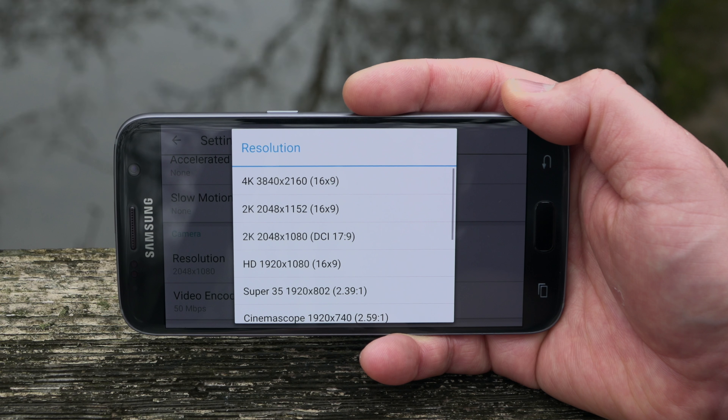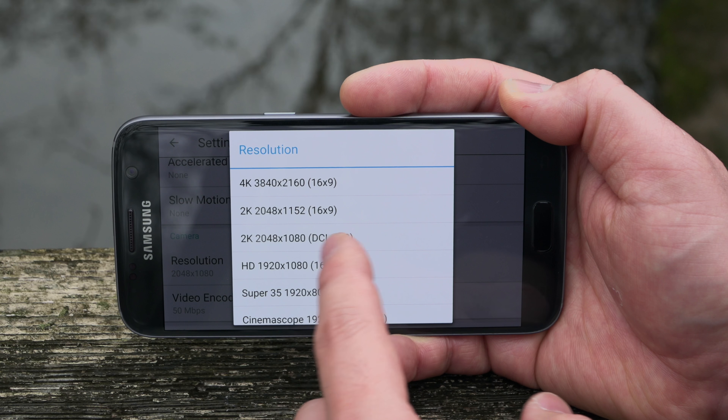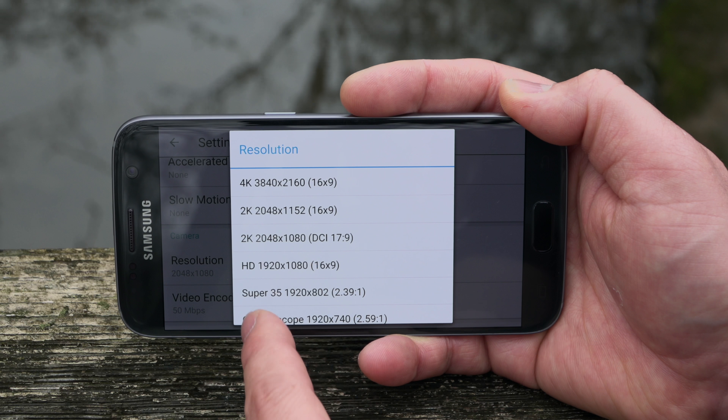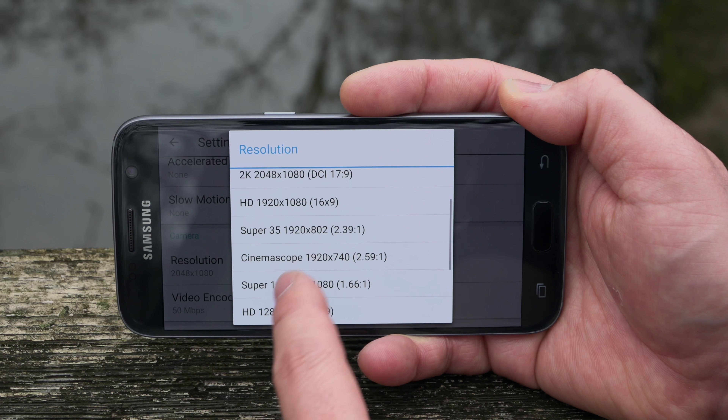You can create custom presets so you don't have to keep entering all the same values. And you have full control of your resolution — all the way up to 4K, 2K, DCI Cinema Standard, and Super 35 Cinema Scope. You have a lot of control here. I highly recommend this app.